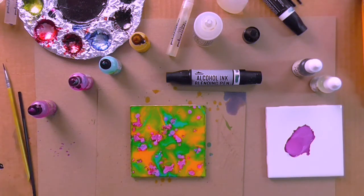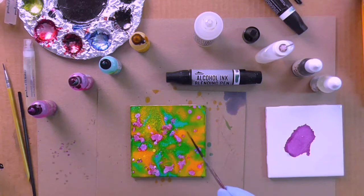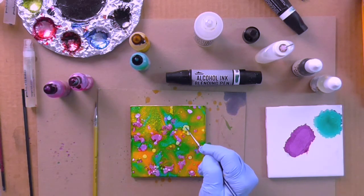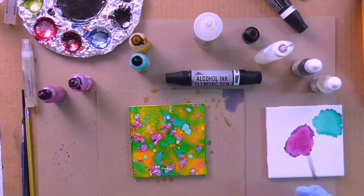Now I'm going to take my mini mister with blending solution and mist it really lightly, then splatter a little more blending solution with the brush — tap it a few times. See how I'm getting some bigger dots with the blending solution. I'm adding just a little more pigment, grabbing some of that blue and touching it to the tile in a few spots.